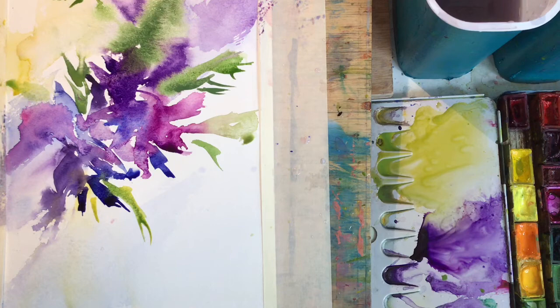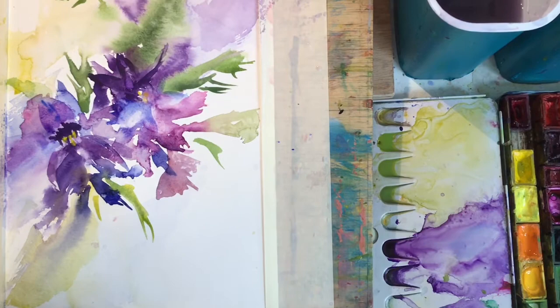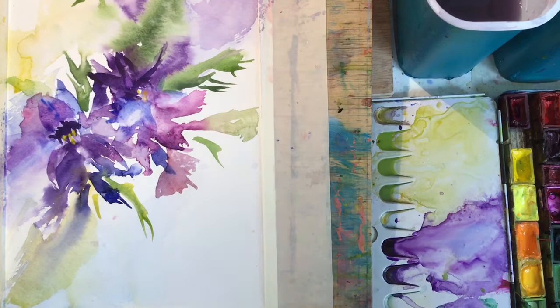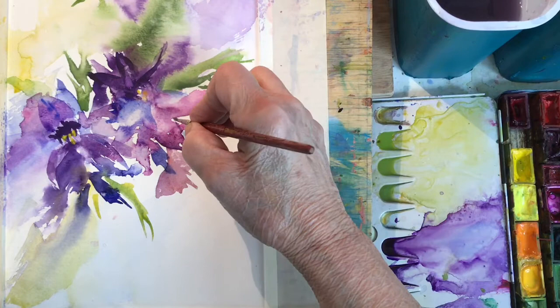Now I'm drying this with a hairdryer. You don't need to use a hairdryer — you can go and have a cup of tea and wait for it to dry a bit, but it does need some time to soak in. I came back and put some centres in a couple of these flowers. There are yellow stamens, so I'm going to use some lemon yellow for those — it's a little bit opaque and will probably show up against the dark purple.